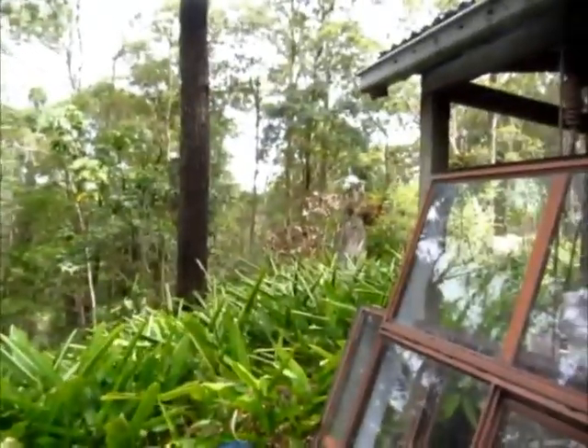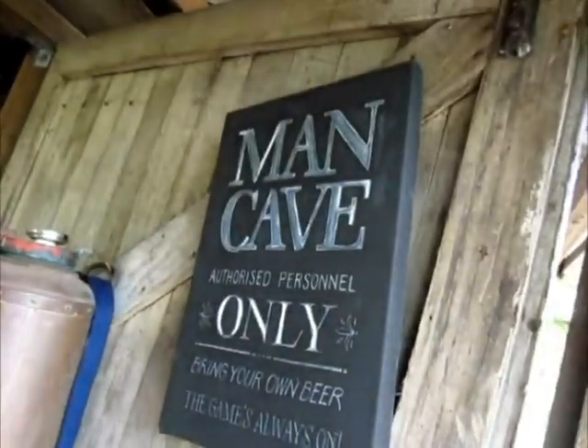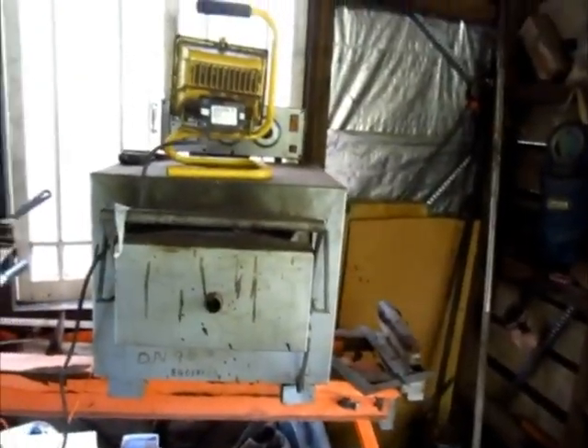If you want to see Paul's setting, have a look at this. And that's Paul and the dogs. I like this — the man cave, bring your own beer. He's got his own heat treat oven just there. This is a proper shed.